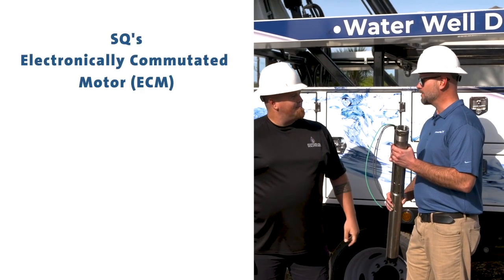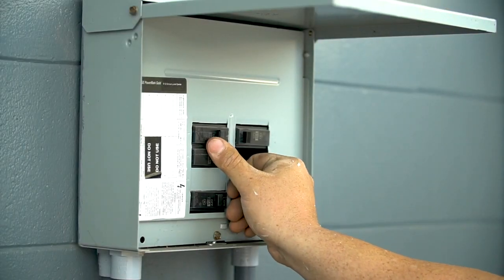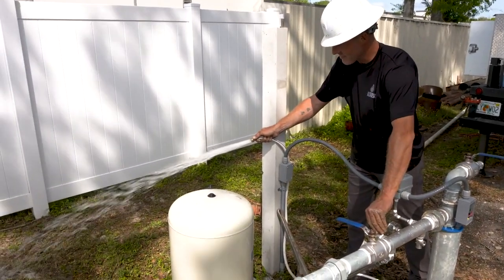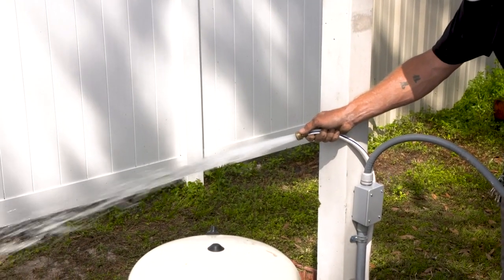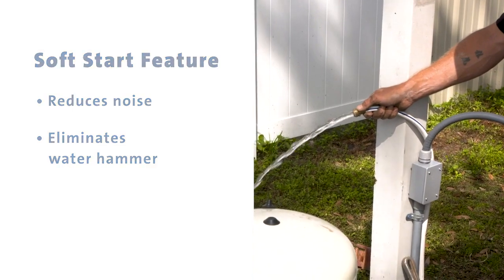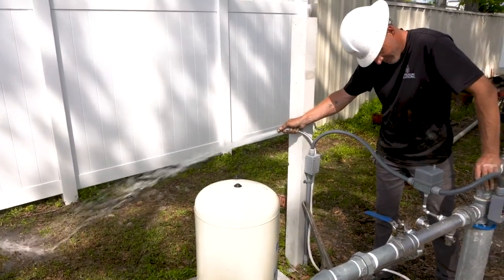The SQ's ECM motor has built-in protections and requires no additional accessories. When you are ready to turn on the SQ, start with the discharge valve closed approximately one-third — all pumps need a little back pressure to perform adequately. Due to the soft start feature, the pump takes approximately two seconds to develop full pressure. This feature also helps to reduce noise when the pump is operating and eliminates water hammer. To ensure the motor is properly cooled, the pump flow rate should never be set to a value lower than 0.2 gallons per minute.